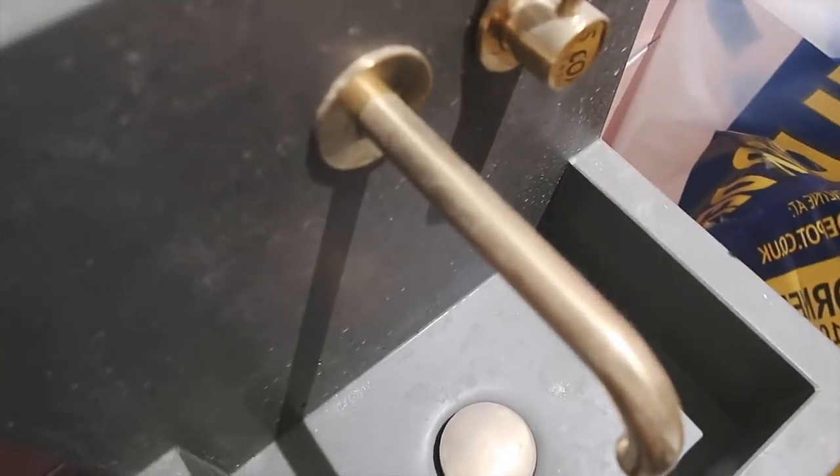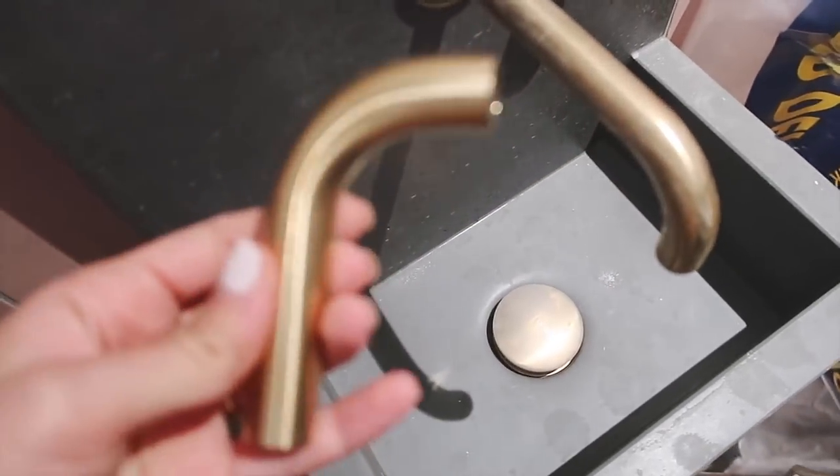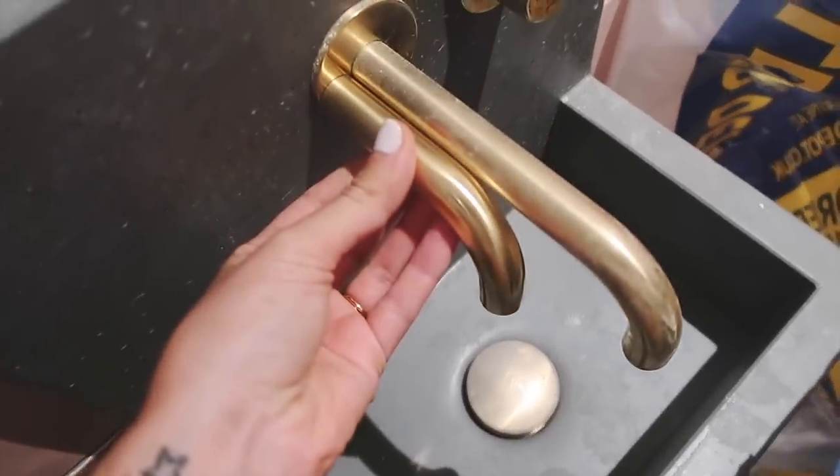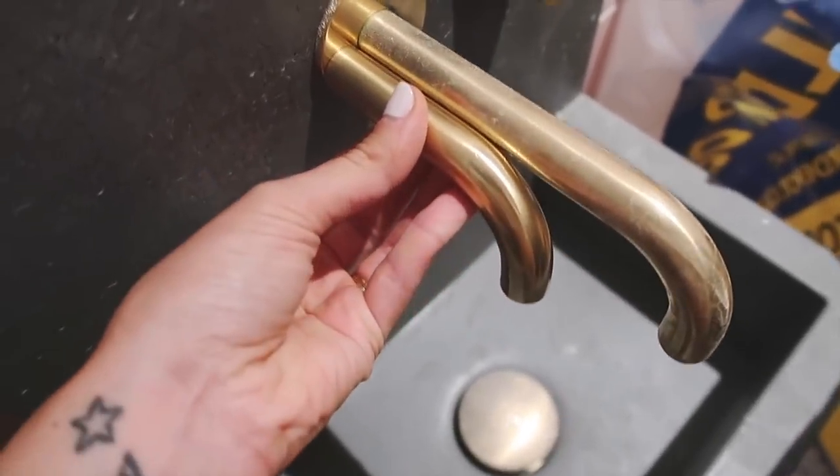They've painted the cabinet that the washer and dryer are in. This whole bathroom is going to be this dark grey colour which I really really love. It's called Paris Rooftops from Paint and Paper Library. Also, if you guys remember this spout was too long - this wasn't meant to come for months but it came really fast. They've got us another one made so it goes right over the hole perfectly.